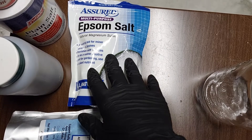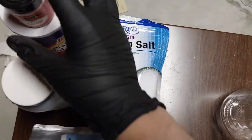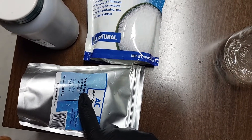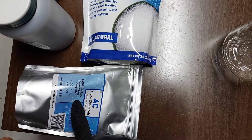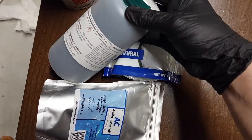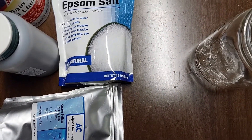I bought this Epsom salt from Dollar Tree. You can buy sodium chloride at your grocery store, as well as the alum. I believe I got the copper sulfate from Amazon, but you should be able to get it from a place like Menards. The same is probably true for chromium potassium sulfate — I got that through Amazon.